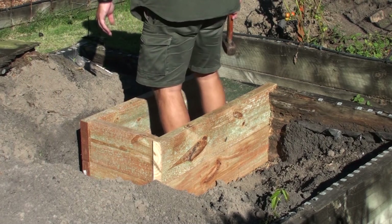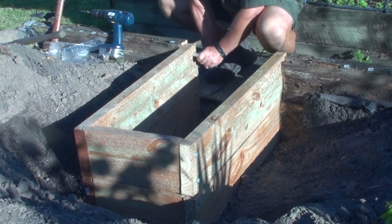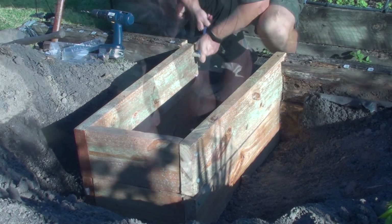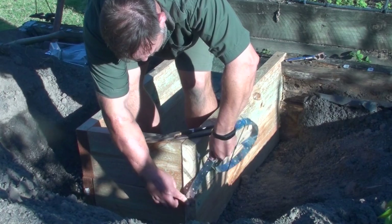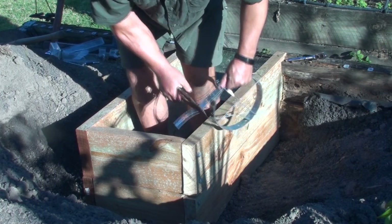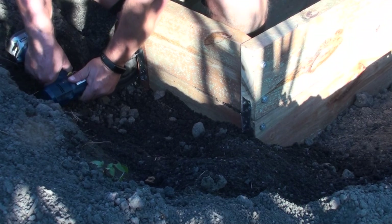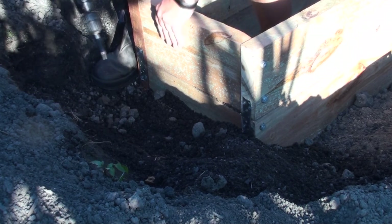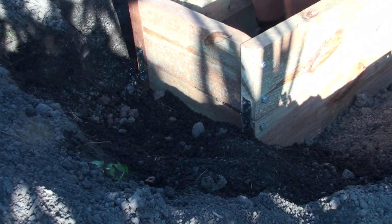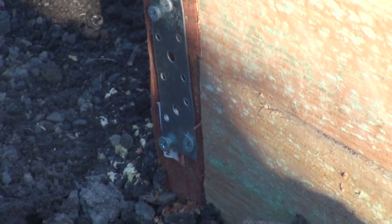Because the bottom was nice and level, it was just a matter of laying the top layer on and going through again using two coach screws per side. Then I secured the top to the bottom with some galvanized banding wire — cheap and really handy to have in the shed — and used some wood screws to keep the top and bottom together so it wouldn't move. That made it overall stronger and it worked a treat.